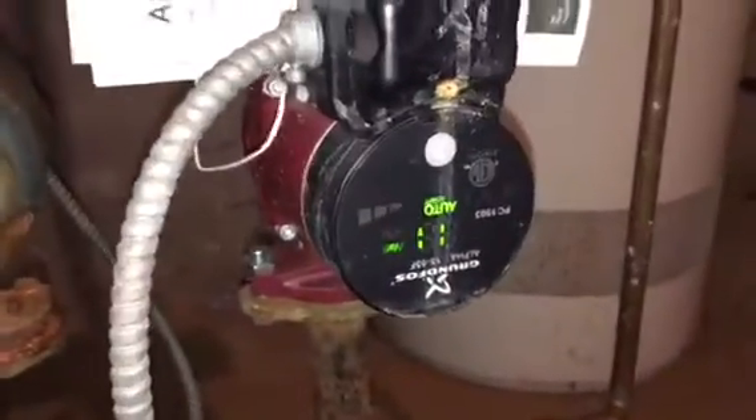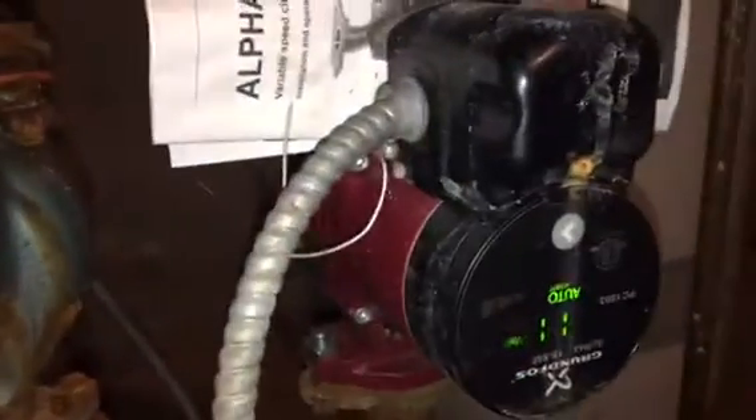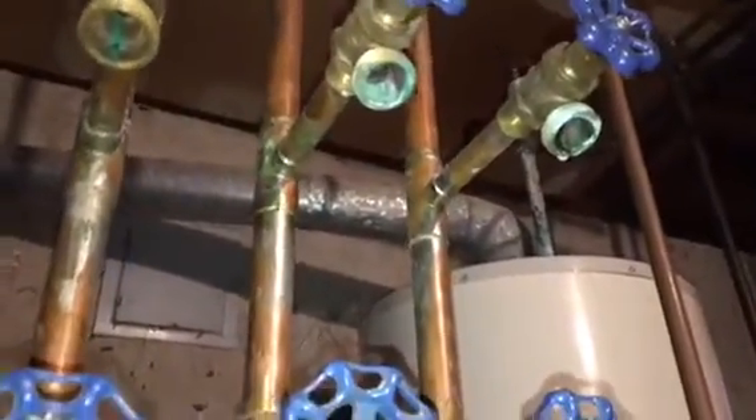While we're waiting for that to drop down a bit more — these two zones, one's an old Taekho, and then we have a Grundfos Alpha. Got some leak there coming from that purge valve. We'll put a little cap on that — it's sweat on, so we'll just cap that off. Pretty cool circ.